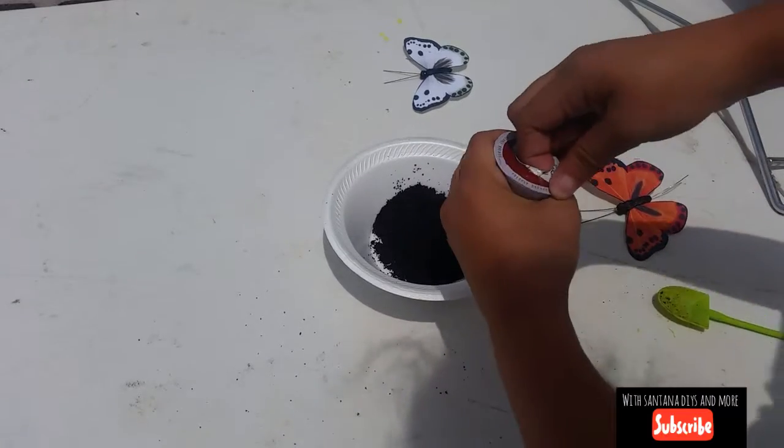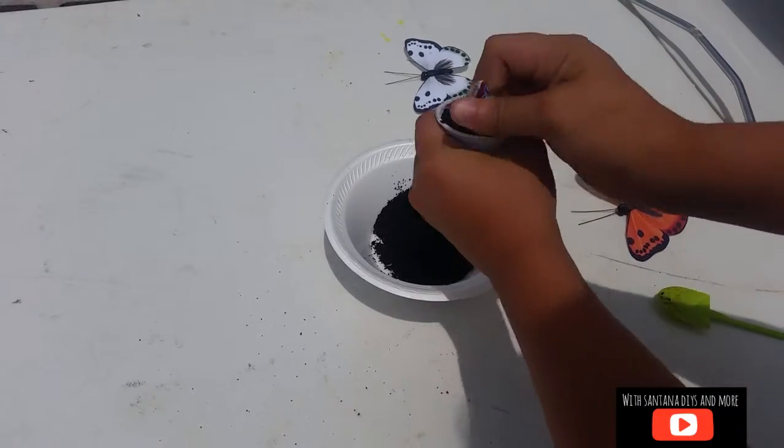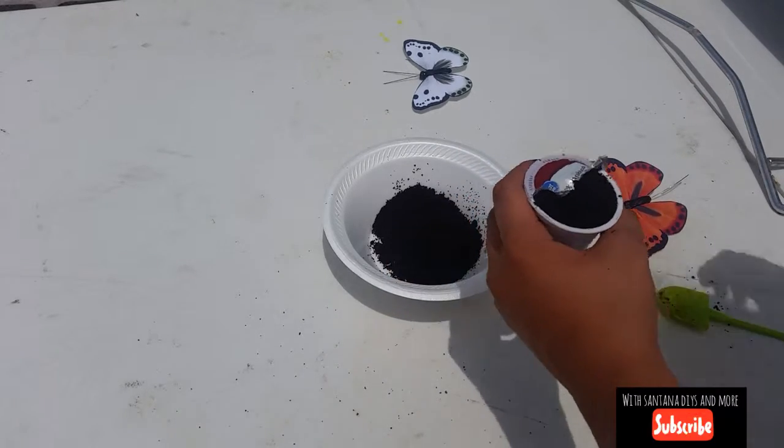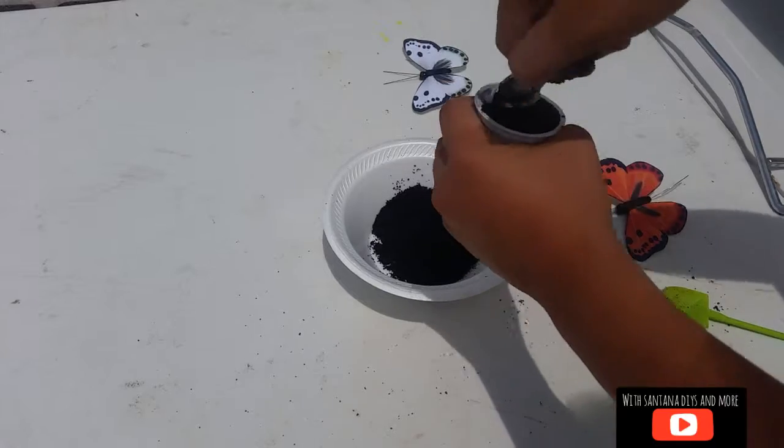What I like to do is put it in Tupperware — you can do whatever you want with it. Just make sure that if it tips over, it doesn't make a mess.